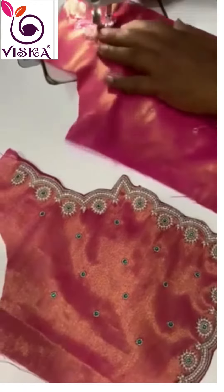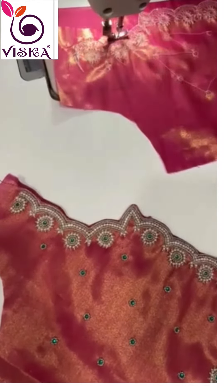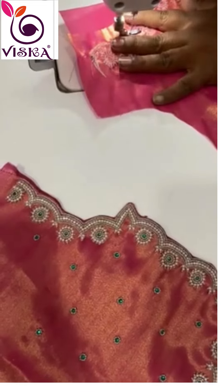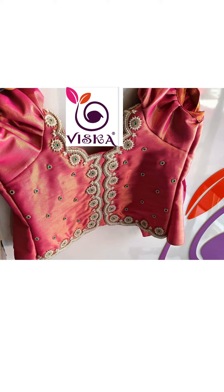The entire process can take several days depending on the complexity of the design. It's a labor-intensive process, but the result is a beautifully crafted, unique designer lehenga blouse that stands out in its elegance and sophistication.